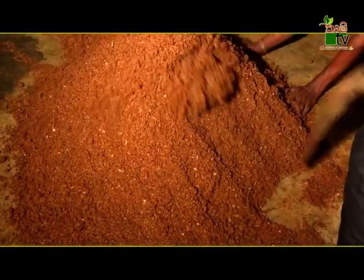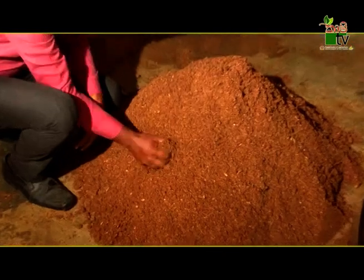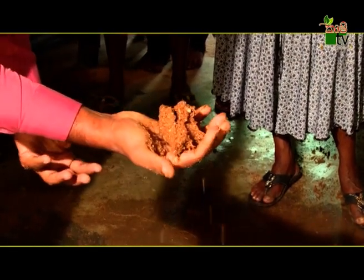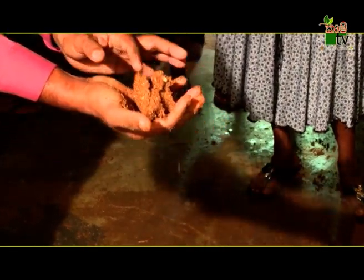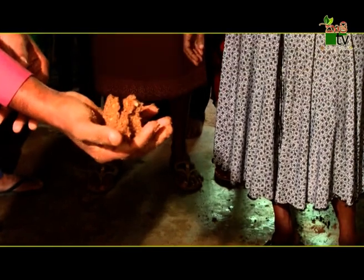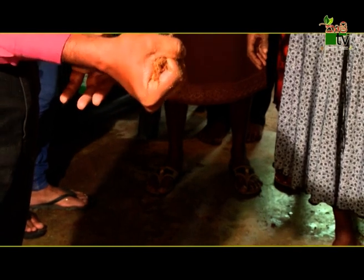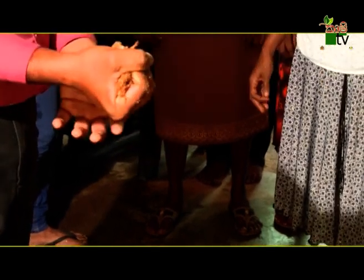If you remove the water, it will modify the Lebaki. We will keep the correctness from the left. If you use the right, you are able to remove the Lebaki.